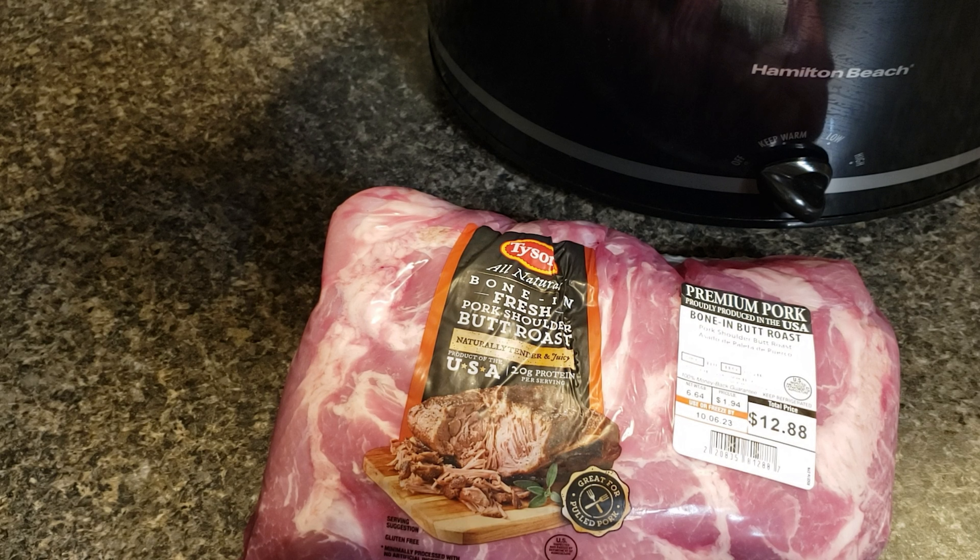It can be done. You just have to keep a closer eye on it than you do when you cook a pork shoulder in the crock pot. I'm using my 8-quart Hamilton Beach slow cooker for this one. This roast is almost 7 pounds, so my 4-quart crock pot is a little too small for this recipe.